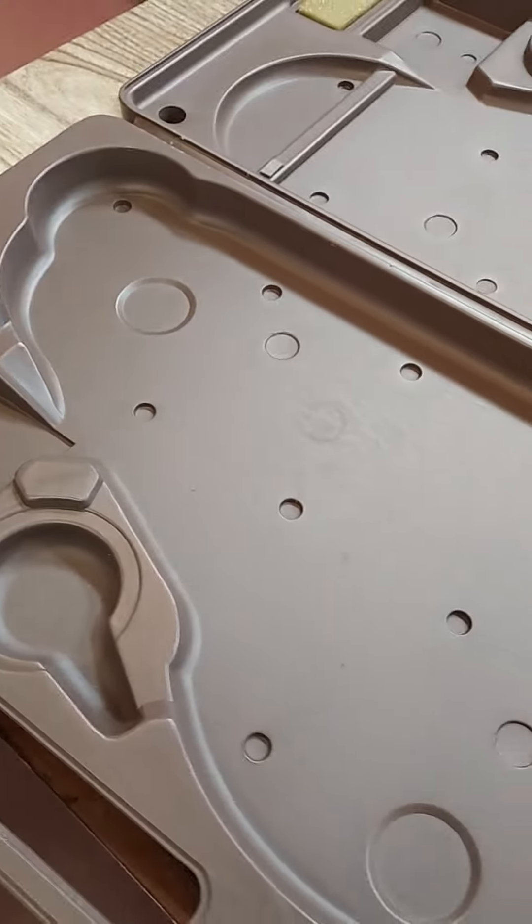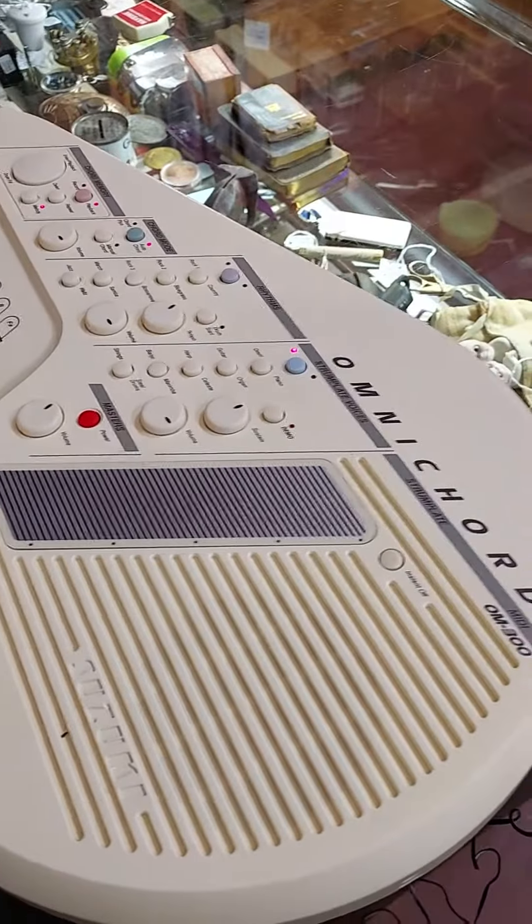Fully functional. Looks like new. Awesome piece of equipment. That's the Suzuki Omnicord OM300.